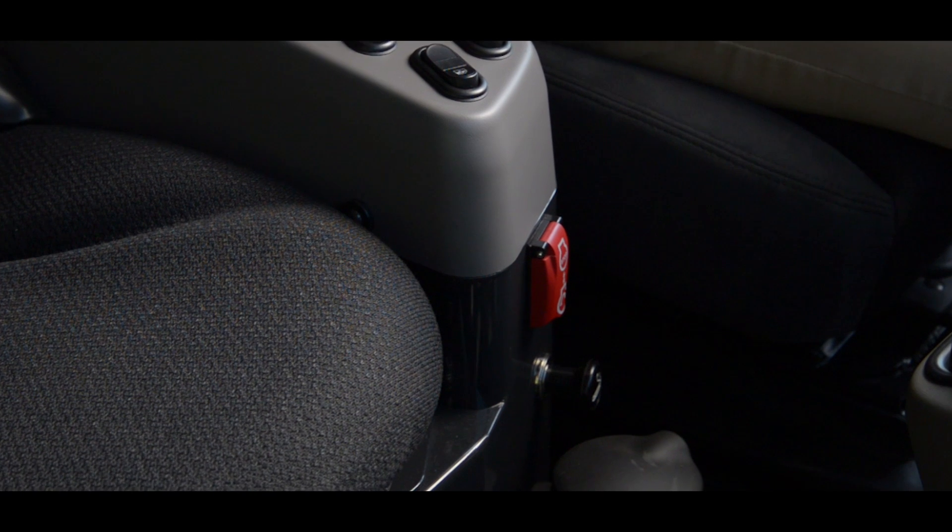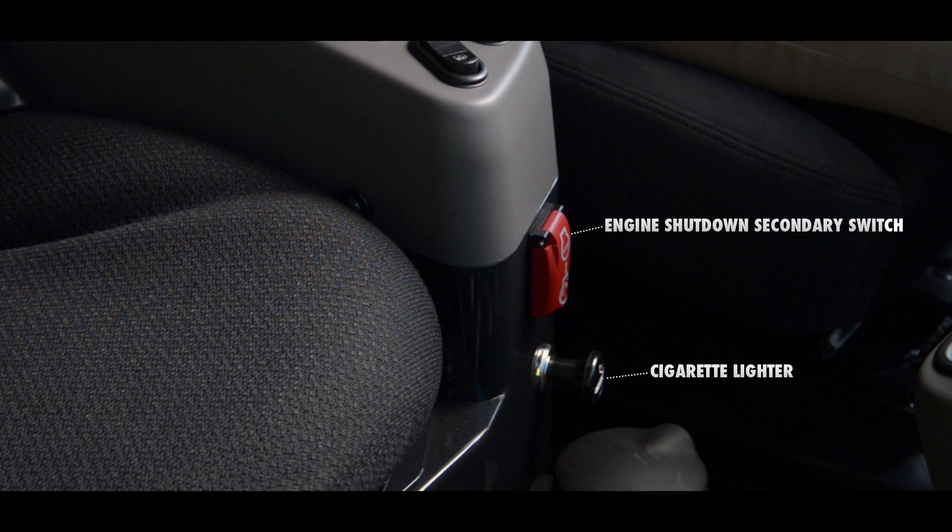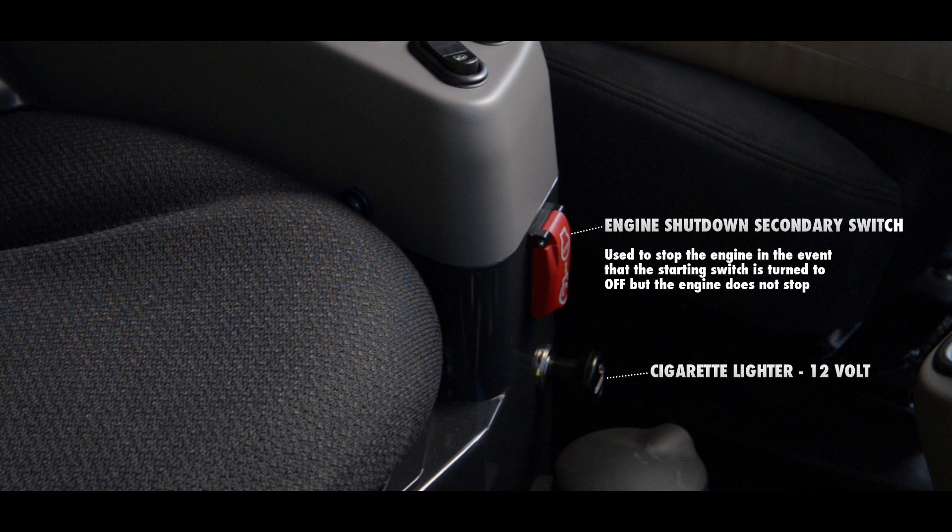Just under the right armrest is a console with another series of switches and components. Mounted to the front of the console is the engine shutdown secondary switch and cigarette lighter. The engine shutdown secondary switch is used to stop the engine in the event that the starting switch is turned to the off position but the engine does not stop. The cigarette lighter is now 12 volts.